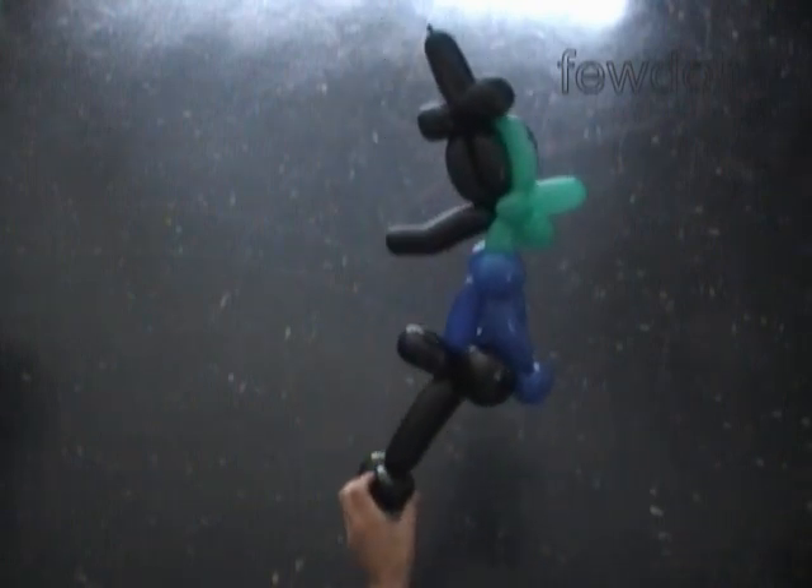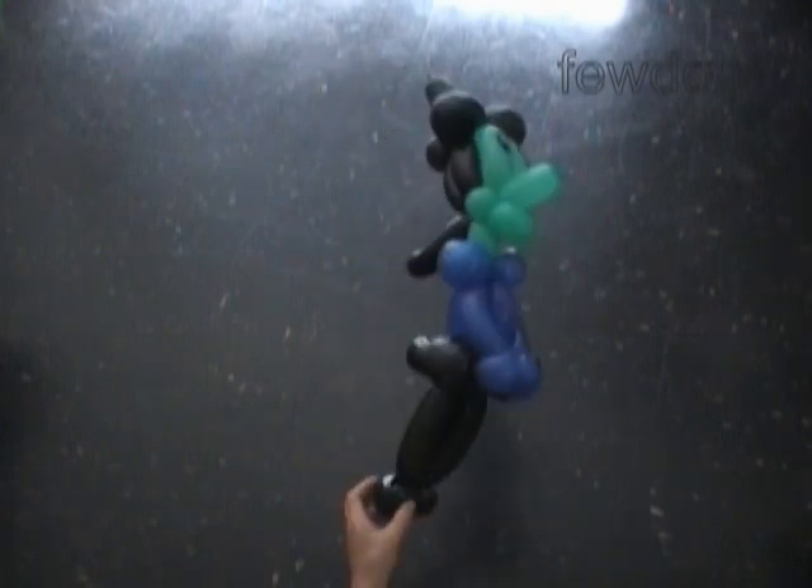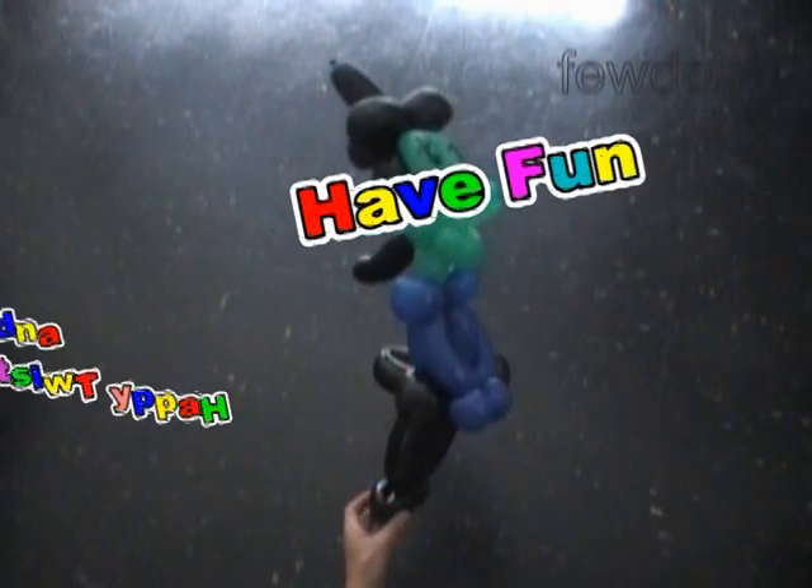Let's fix all bubbles in proper positions. Congratulations — we have made the witch! I'll fix the neck bubble deeper between the bubbles of the shoulders; this way it looks better. Here's the front view, the side view, and the back view. I think that is enough for today — have fun and happy twisting!